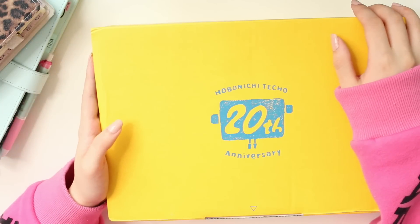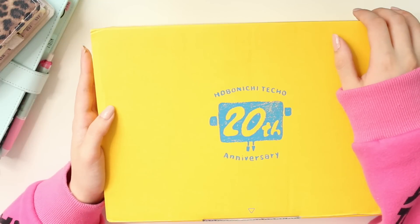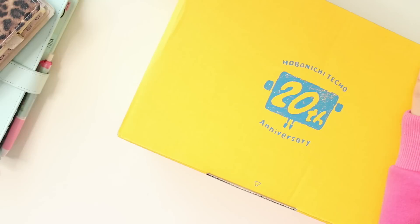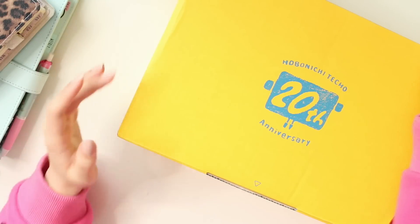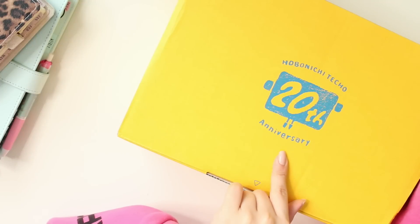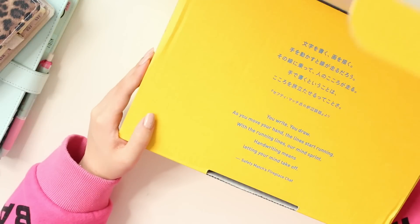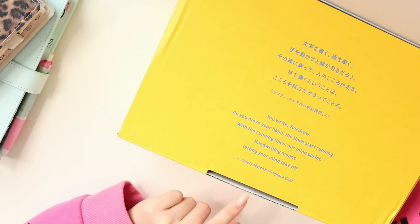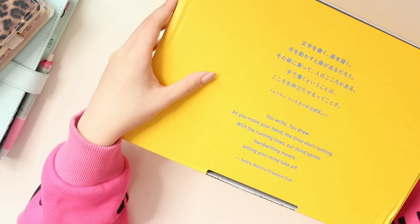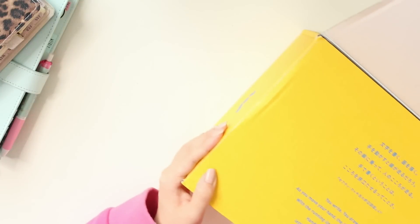Hey everyone, welcome back to another video! I'm really excited because I get to unbox my Hobonichi 2021 order with you guys today. As you can see, the box is yellow — actually my first order from Hobonichi the box was also yellow. You can see that it is Hobonichi's 20th anniversary on the very front there, so happy anniversary Hobonichi! I wanted to show you guys the little quote on the box, which changes every single year. This quote is really nice because the theme of this year's launch is 'handwrite.'